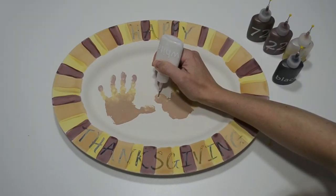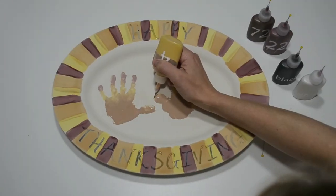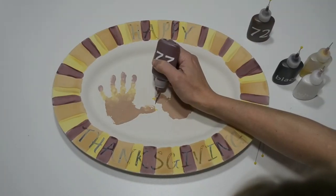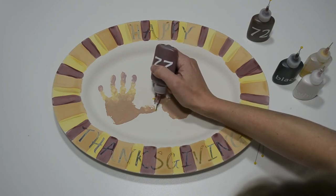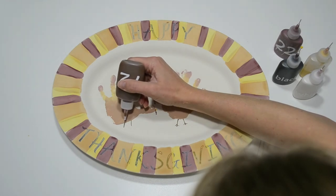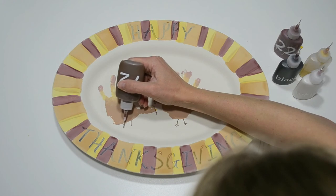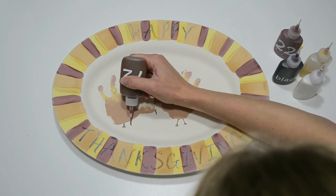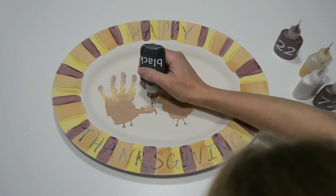Now let's make these handprints into turkeys. With a white fun writer, make dots for the eyes. Then with yellow, draw triangles for the beaks. Next, use maroon to make a squiggly line for the turkey's gobbler — I'm not sure what that thing's actually called, but I'm going to call it a gobbler. Now use brown for the legs and feet. For the legs, draw a straight line down from the body. For the feet, simply draw two lines coming out of the bottom of the leg at 45-degree angles. Last, use black to make the pupils in the turkey's eyes.